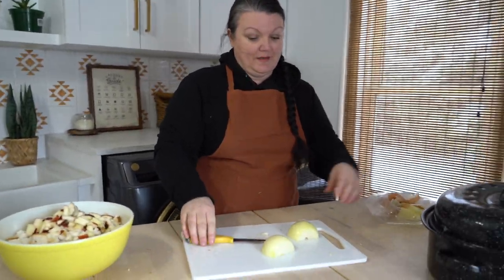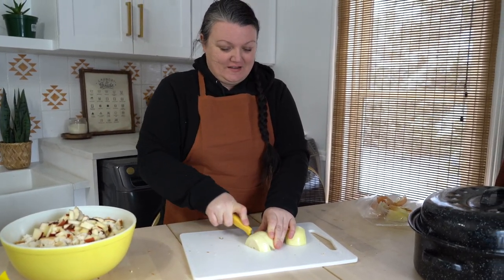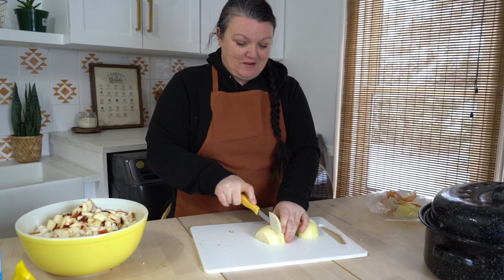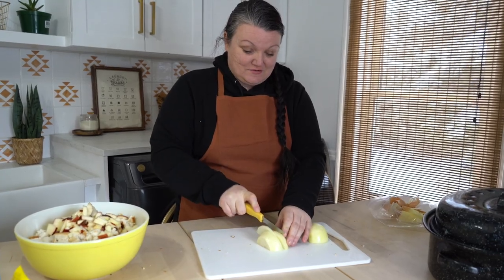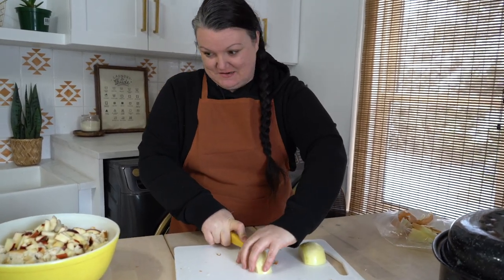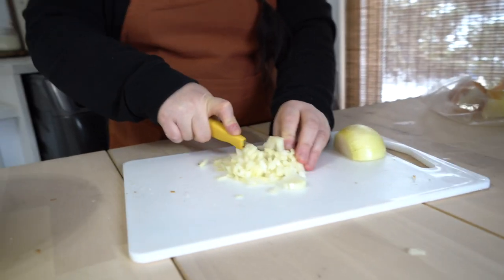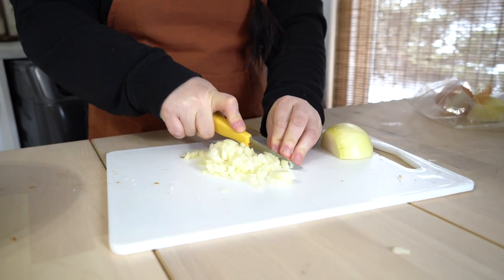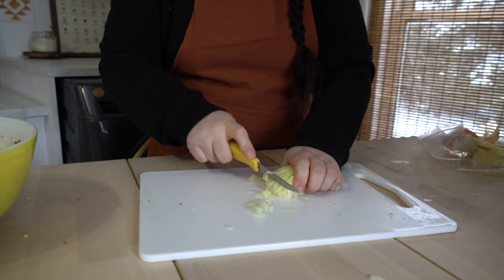Don't cry! The last time I cut onions I was bawling in the kitchen — I never cry cutting onions but these onions were much riper than usual, so I was crying. I can smell them, they're nice and ripe so they're making me tear up. I did half without crying — there's no tears... okay, I'm crying.